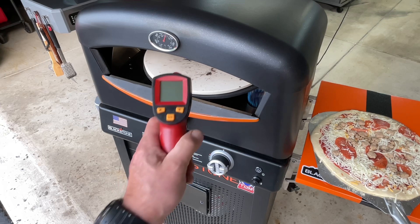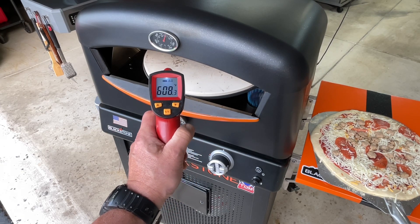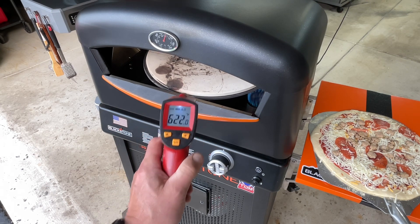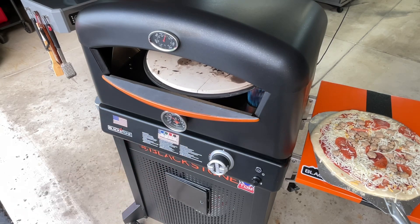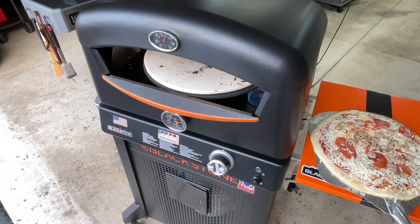Alright, time to get it on — let's see what our stone is doing. Around 600°F — I like that, perfect. The upper temp is saying a little over 500, and the lower gauge is saying 300, which is a foolish place for Blackstone to put a temp gauge.